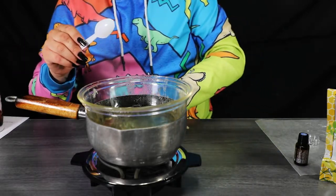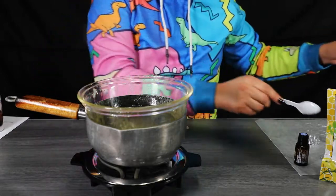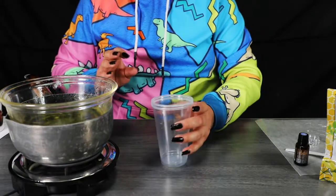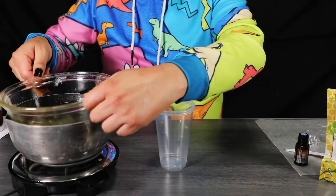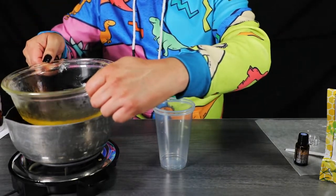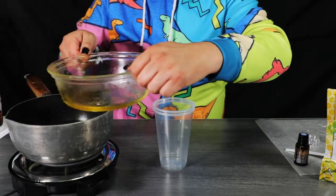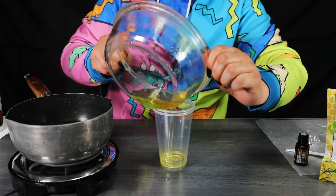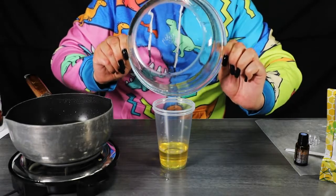It looks like all of our ingredients are finally melted down to a nice liquid. Because we are using the double boiler method, you need to be extremely careful as you might burn yourself. What you need to do is lift up the glass and move it towards you so the steam goes the other direction. You may need potholders if the glass is too hot. Then all you need to do is pour your wax liquid into a disposable cup.